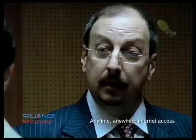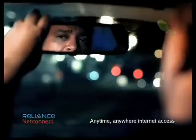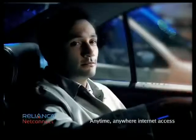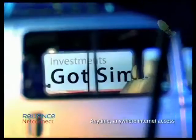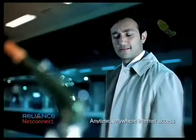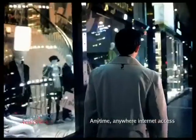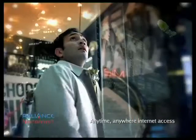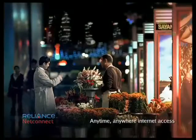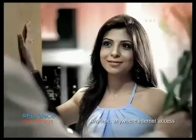New laptop? Got SIM? New laptop? Got SIM?